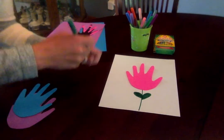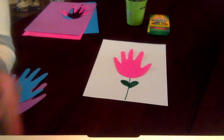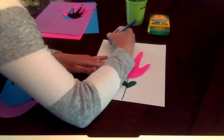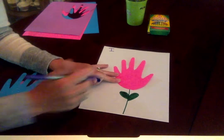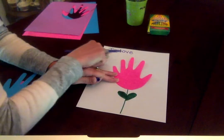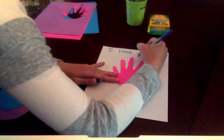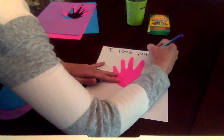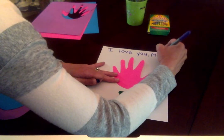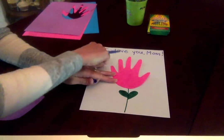And then we're going to write some special words: 'I love you, mom.' I'm going to start with the letter I, then love — L, O, V, E. And then the word you — Y, O, U — make a little comma. And then we're going to write mom: M, O, M. And maybe a little exclamation mark because it's exciting. I love you, mom!